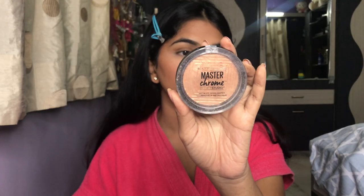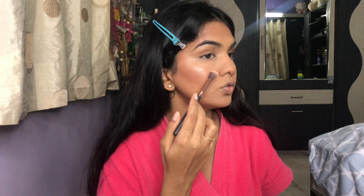For highlighter I'm using the Maybelline Master Chrome Highlighter in shade Molten Gold. I'm adding just a tiny bit since I already have the liquid drops underneath. You can see a very healthy glow. If you have textured skin, avoid applying highlighter on those areas as it enhances the texture. Up close, you can see nothing looks cakey even after adding the powder — it just gives a nice finish and keeps oil in place.